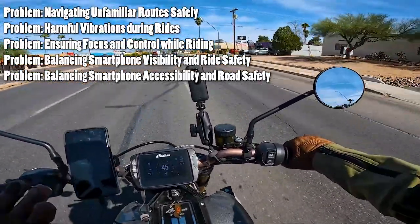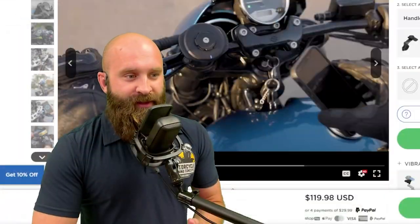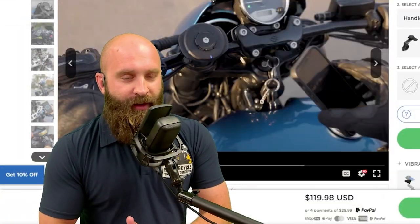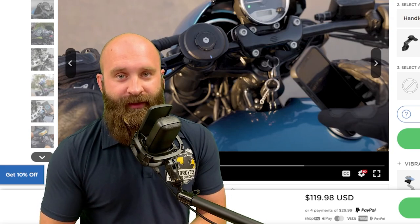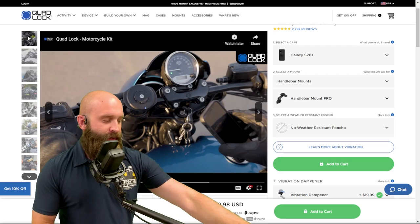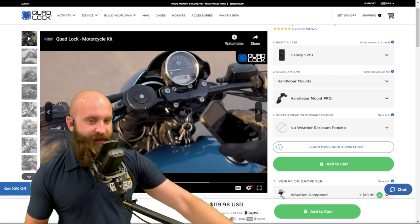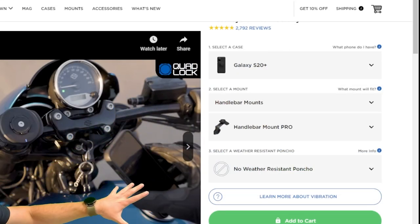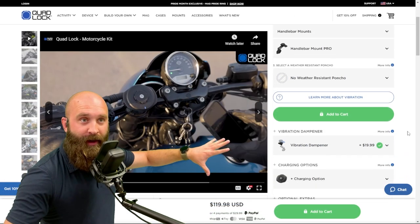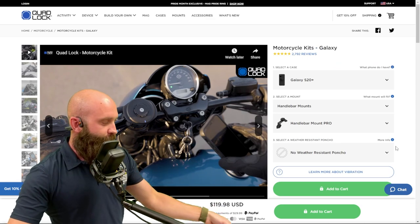There are different mount placements — you can have it on the stem, the mirrors, and the handlebars. This is a sponsored video. I use Quad Lock for my Galaxy S20 Plus, and I have it up on screen. It's $120 for everything I have: the Handlebar Pro mount, the vibration dampener — all for $120. Pretty cool.